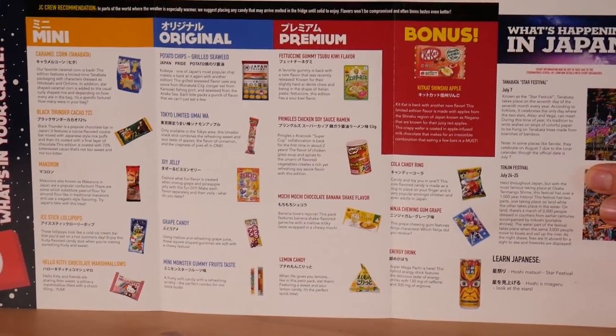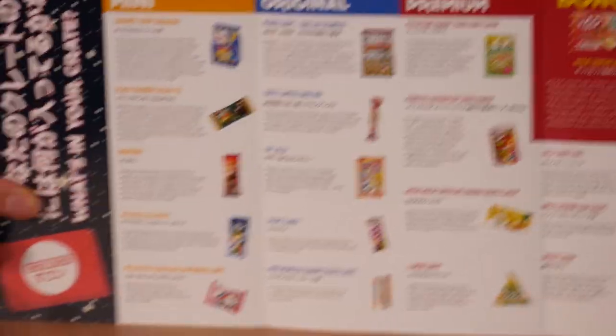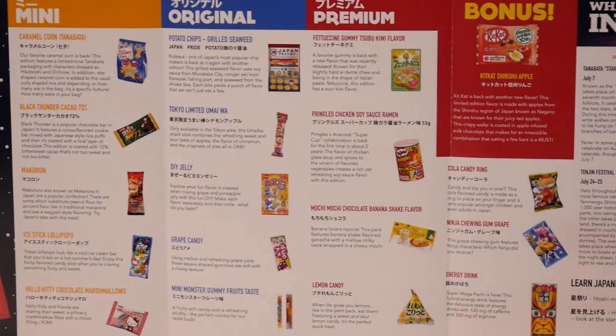If you were to have bought just the mini or the original, it tells you what you would have got. If you just bought the mini, you weren't going to get a great deal of things. I think with the premium you're just guaranteed the Kit Kat stuff. Because we got the premium, we got the energy drink. Super Pachi - this hybrid energy drink features the delicious taste of energy drinks with 130 milligrams of caffeine and 300 milligrams of arginine. The hell is arginine? Apparently it's good for you. Rate the drink out of 10. Two. Definitely. Maybe three - like it's passable but I wouldn't drink it.